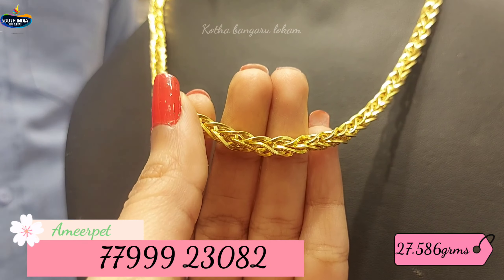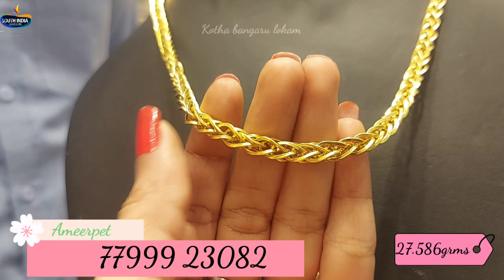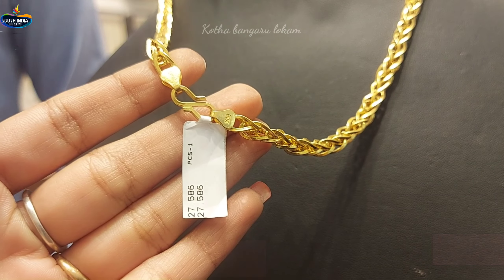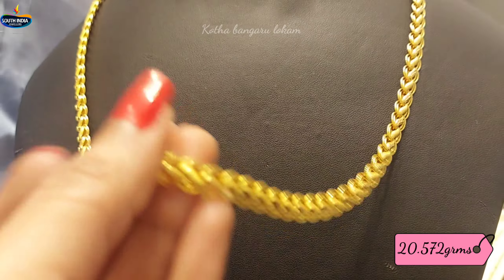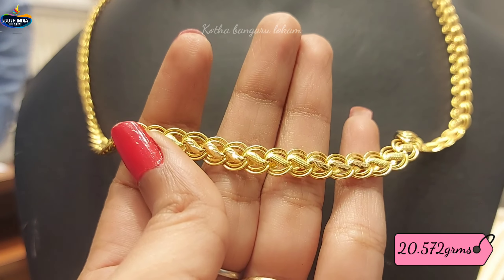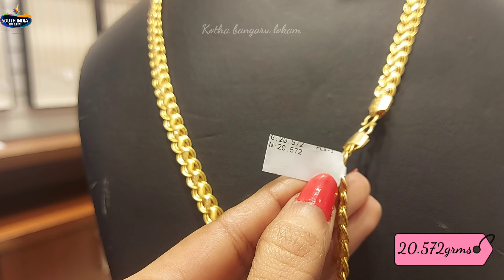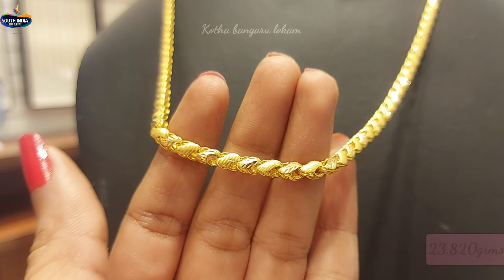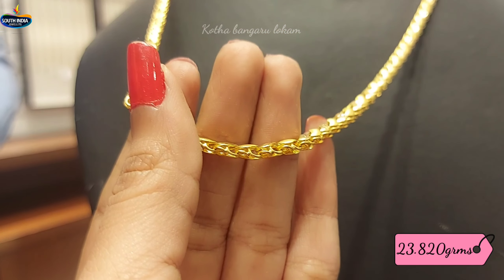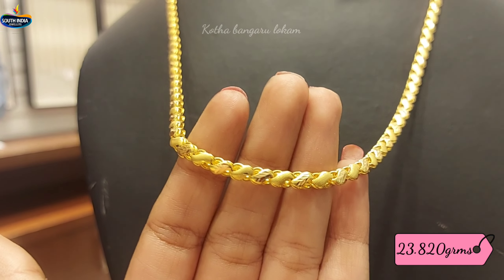This design has 27.586 grams of gold weight. This design has 20.572 grams of gold weight. This design has a leaf pattern. This design has a fancy pattern. This design has 20.820 grams of gold weight.